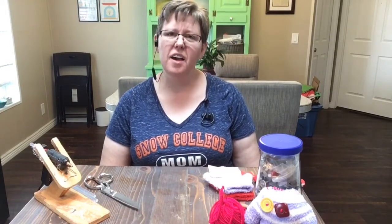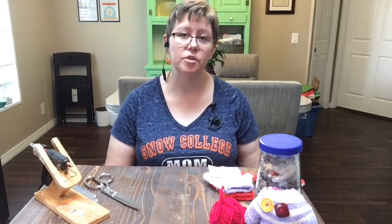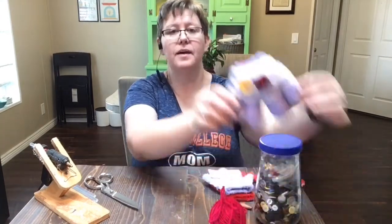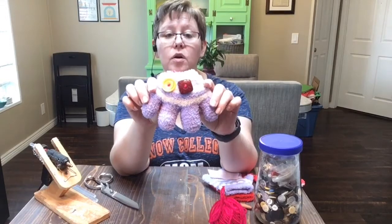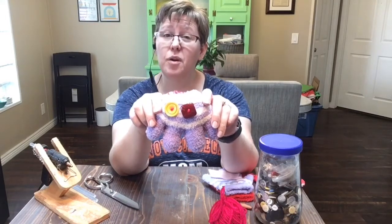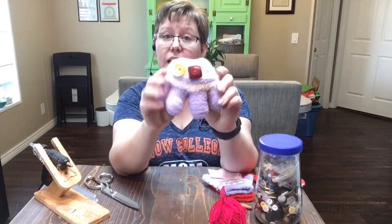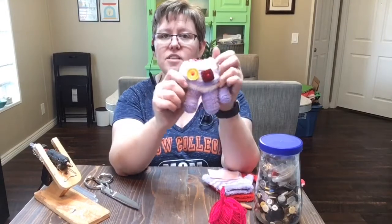Hi everybody and welcome to the Preschool Clubhouse YouTube channel. Today I thought it'd be fun to try a sewing craft, something a little bit different. I hope that you'll have all the things, and if you don't, you can ask an adult for help. If you're not comfortable using a needle, you can ask an adult to help with that too. We're going to make little monsters out of gloves! If it's warm where you live now and you're not using your gloves anymore, I'm going to show you how to make a fun little soft monster toy to play with.